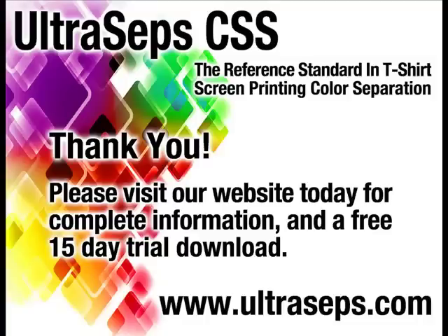Visit our website today to download a full 15-day trial version along with a 4-hour instructional video. Ultra-Seps is the most advanced color separation and Photoshop productivity tool available for the t-shirt screen printing industry, and is developed by the creator of QuickSeps Professional. Thank you.